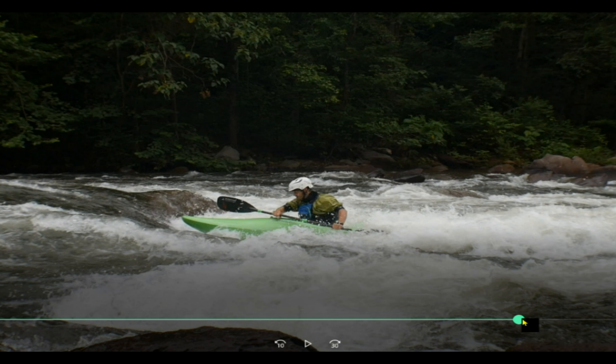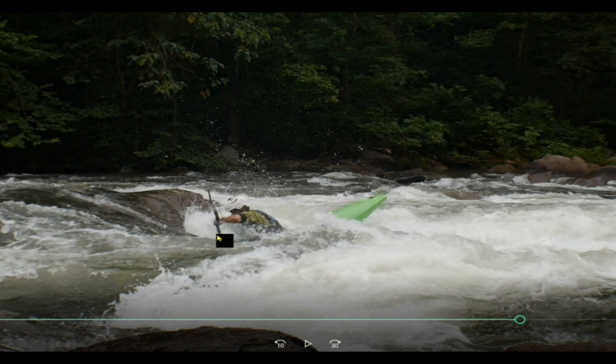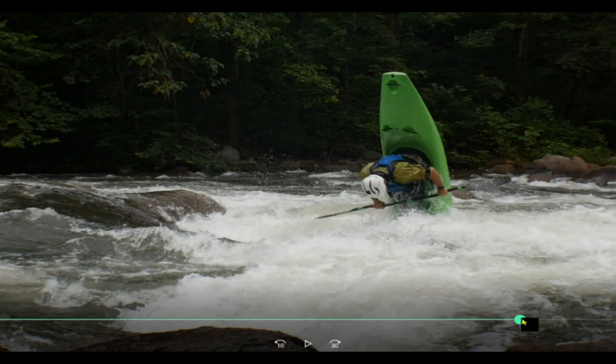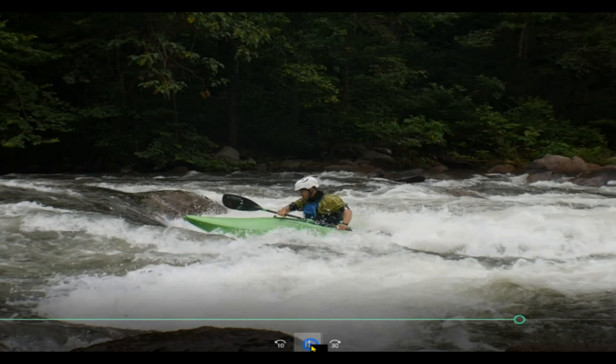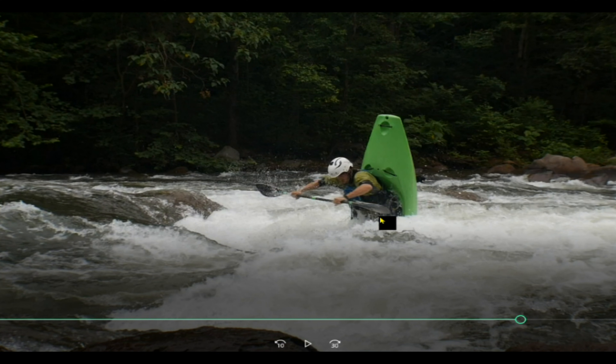I throw the paddle across and I throw all of my weight — I grab water with that right side and I'm actually plugging the boat down into the hole all the way to the cockpit. You see how deep that is. And as soon as I feel that, I go ahead and let the boat go straight up with me. Obviously the frame rate's not very high in this, but you see how deep I am in the water.